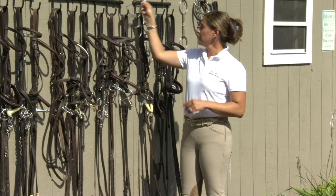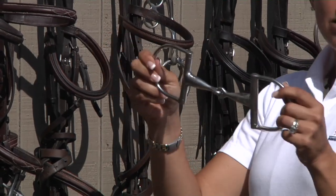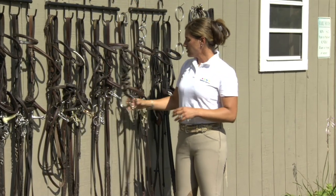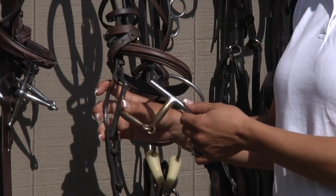Next in the snaffle family, we have a D-bit. It's a little less flexible than a loose ring, but more appropriate for the show ring. This is an example of a D-bit with a copper mouthpiece that helps the horse salivate and soften its mouth.